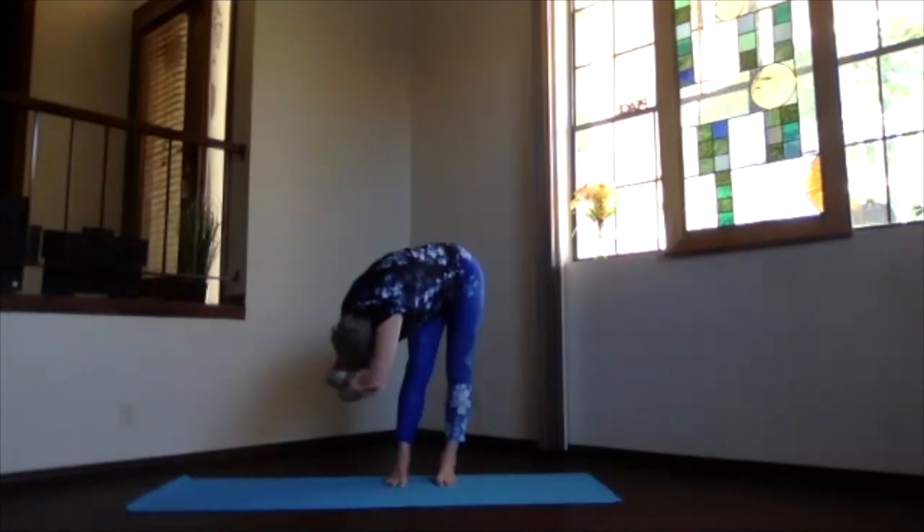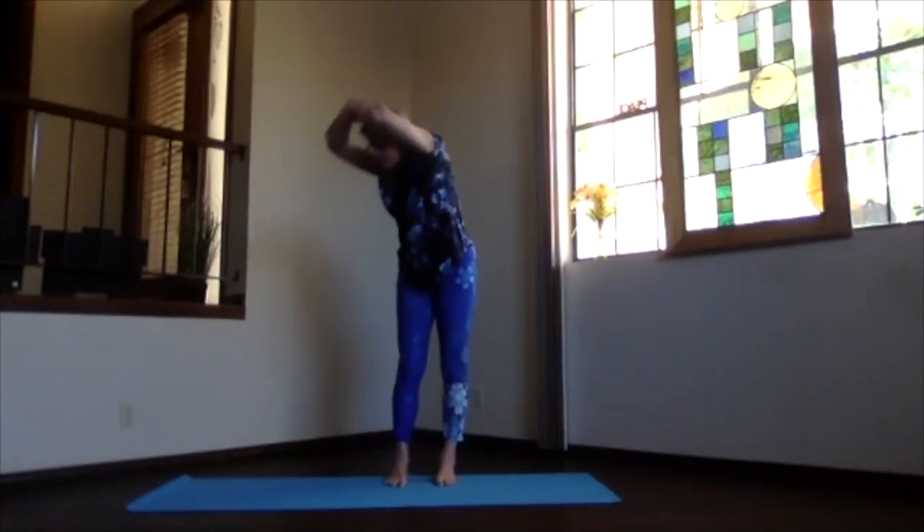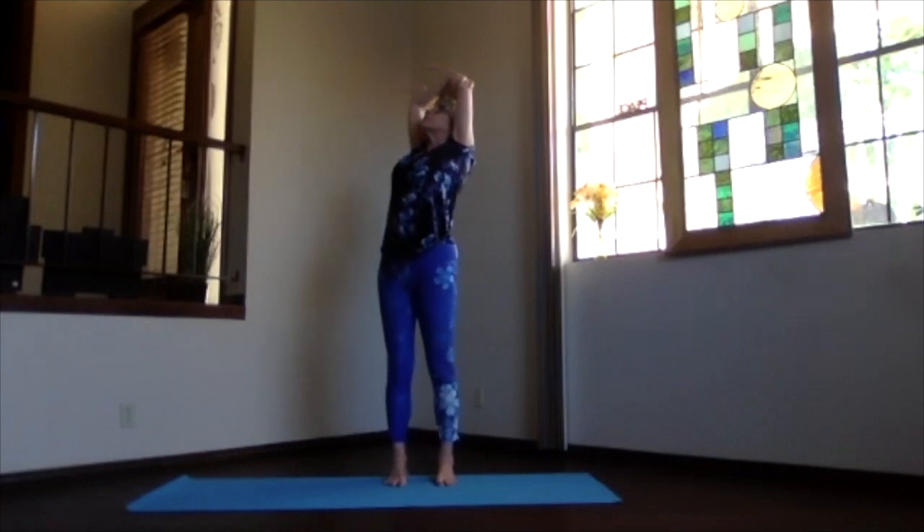Deepen as much toward your leg as you'd like. Relax — knees can be straight or slightly bent. When you're ready to release, inhale your way up staying in the twist, lift your heart, pull your elbows back.